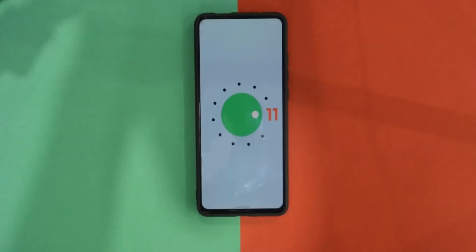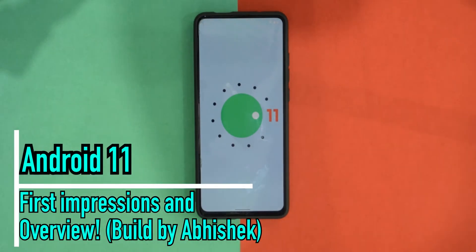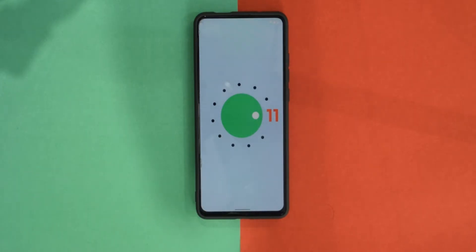What is up guys, welcome back to Mr. Tech Boss. As you can see, this is my Redmi K20 Pro running Android 11, and this is thanks to a dev named Abhishek. He has done an amazing job — just two or three days after the official release he made the ROM available for the device. Without any further ado, let's get right in.